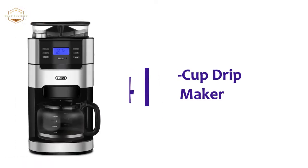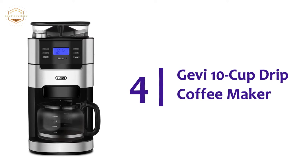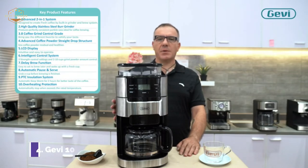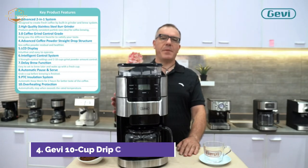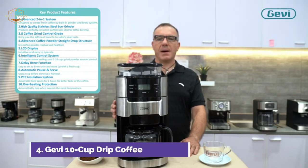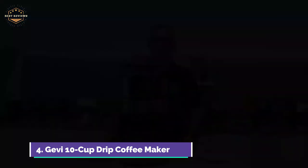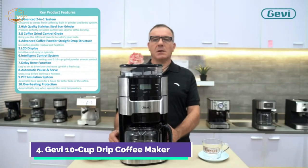Here is item number 4, the Jevy 10 Cup Drip Coffee Maker. You can make up to 10 cups of coffee with this grind coffee machine. You can adjust the amount of coffee powder you want by pressing the cup button. The default cup size is 10. You can choose to use coffee beans or coffee powder depending on your preference. A burr grinder is included in the coffee machine so that you can make a cup of coffee from fresh coffee beans.